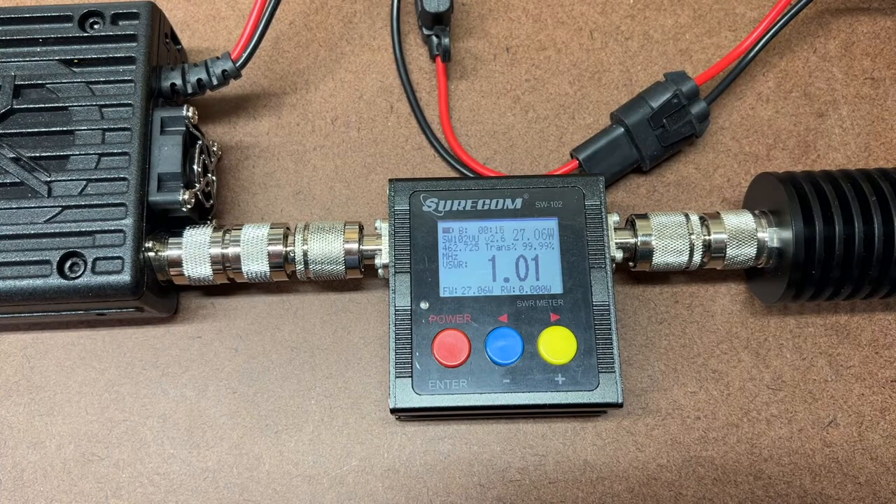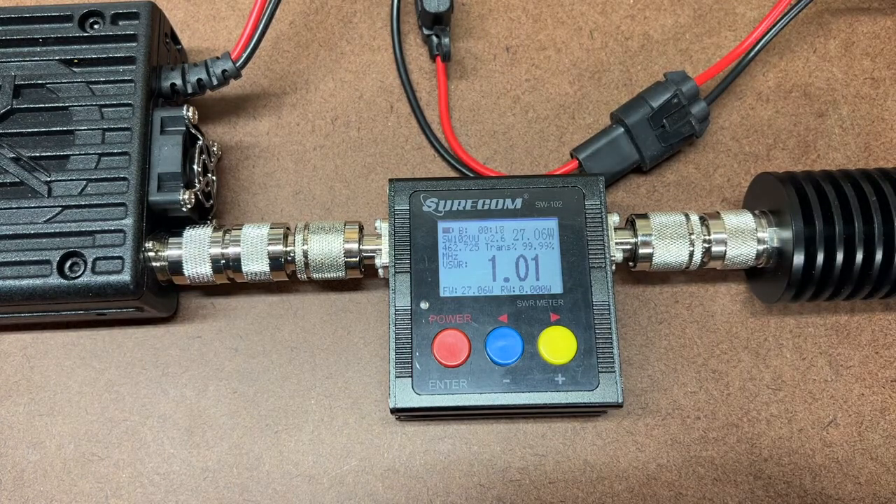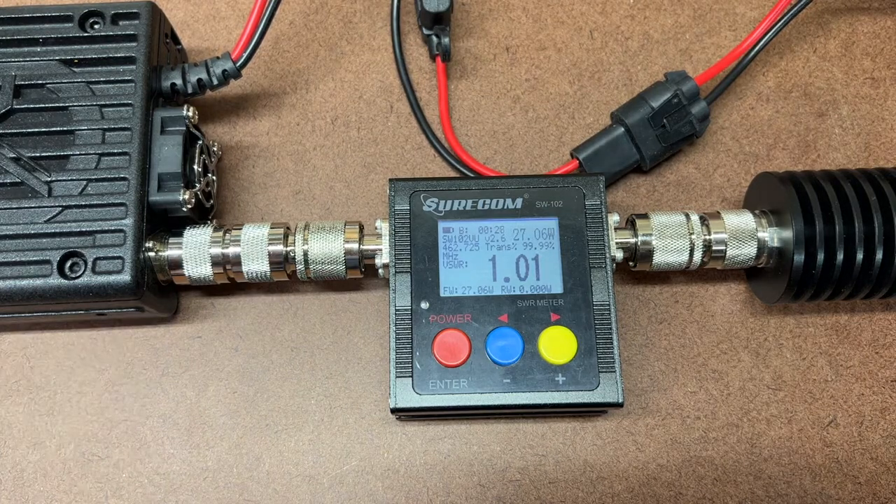Baseline result with no coax, just the union: 27 watts on high power, and 9.26 watts on low power, all on channel 22.